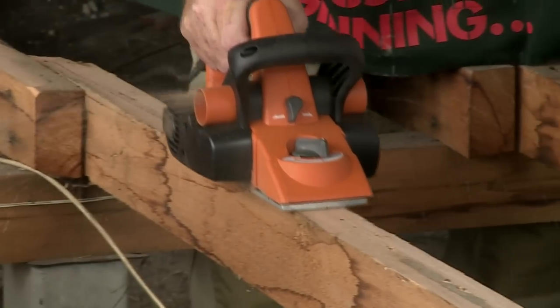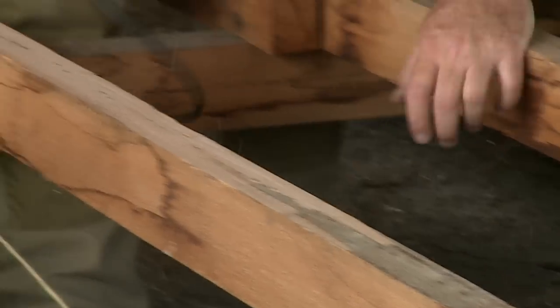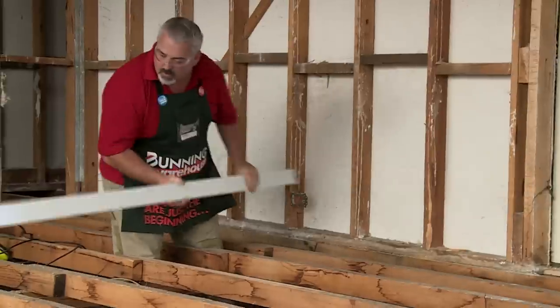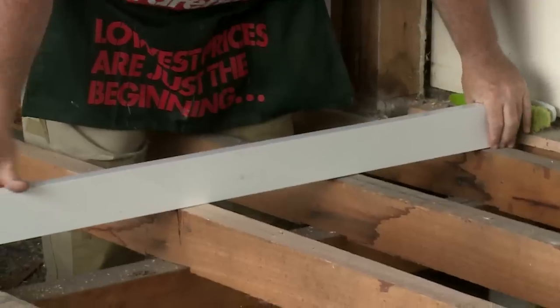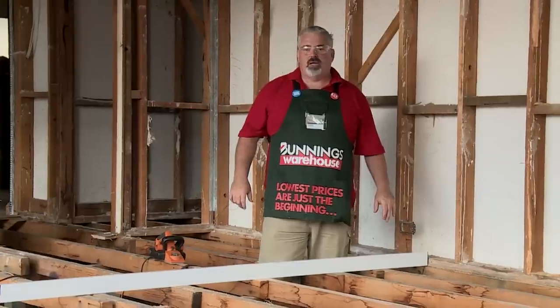When you're using an electric plane, try and have it to one side of you so if it does kick and bite on anything, it doesn't come flying straight back at you. That looks good. And that's how you straighten your subfloor.